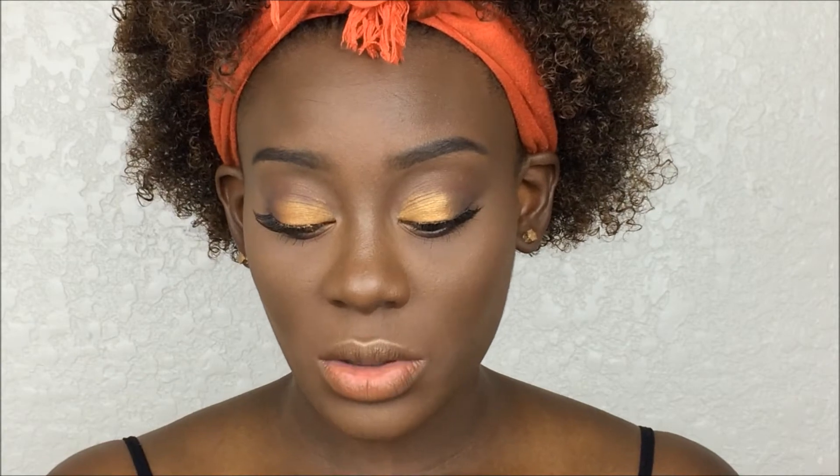For lips, since this is a daytime summer look, I'm personally going for a nude lip. I know you guys might be a little annoyed since I've been doing nude lips in the past few tutorials, but I've just really been in love with it. If you have other lip suggestions for future tutorials, please leave them in the comments. I'm going to use a brown pencil to line my lips and the NYX Soft Matte Lip Cream, as always.